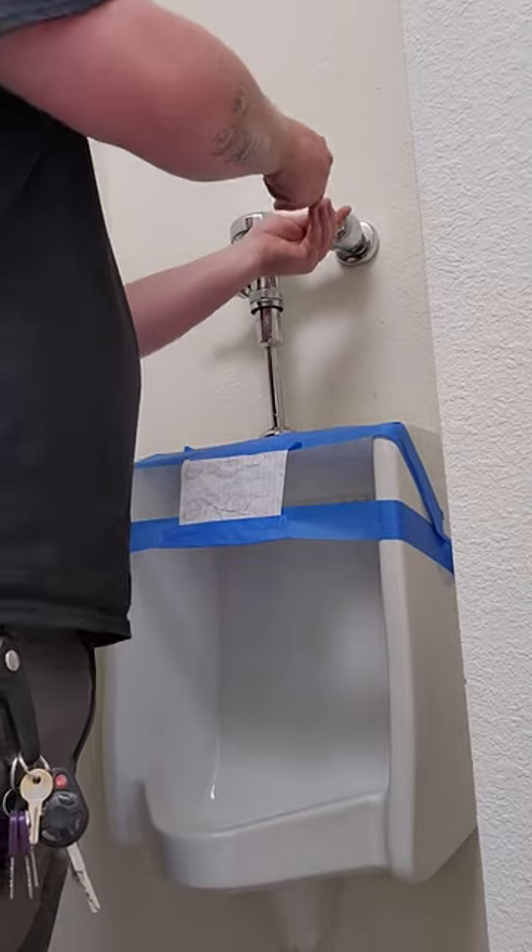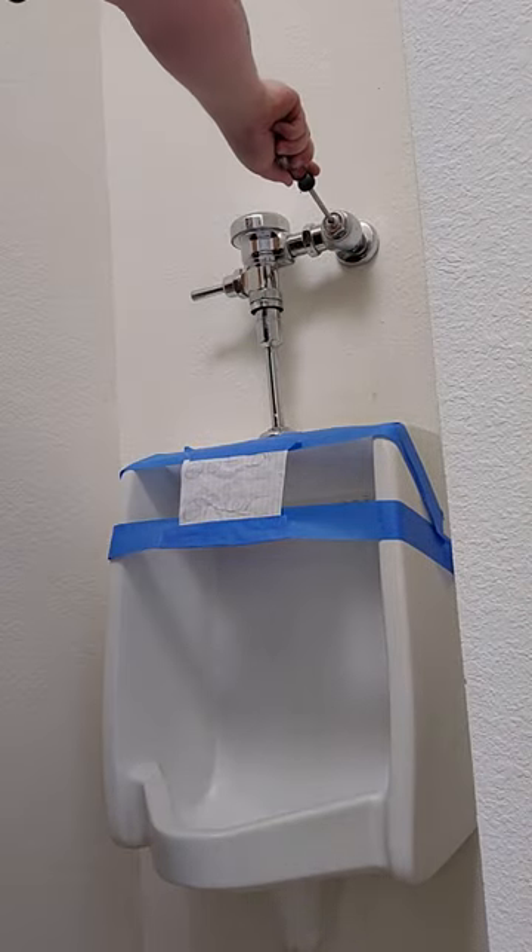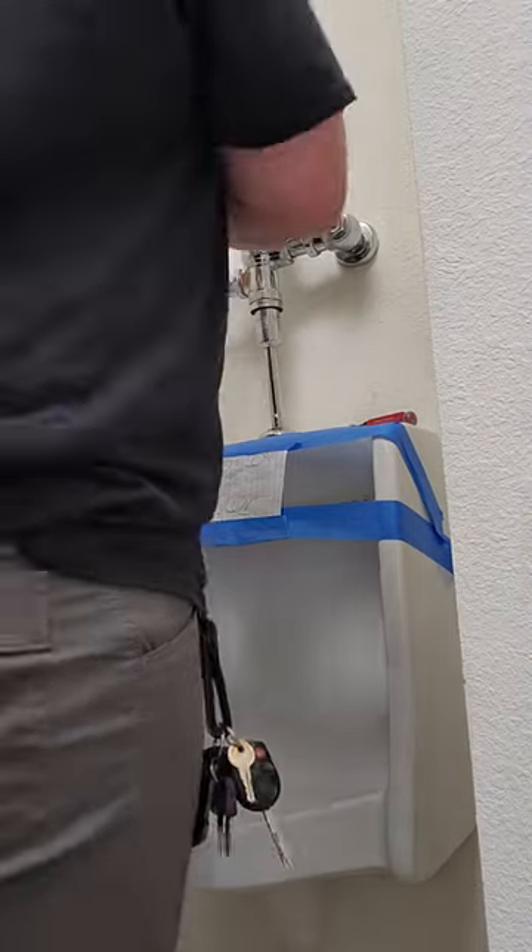Today we are going to repair a urinal that doesn't like to shut off when it's told. I had a strong feeling it was the diaphragm, so we'll start there.